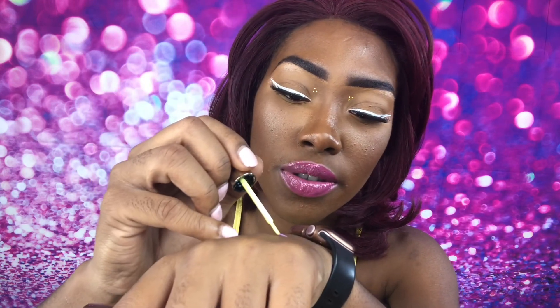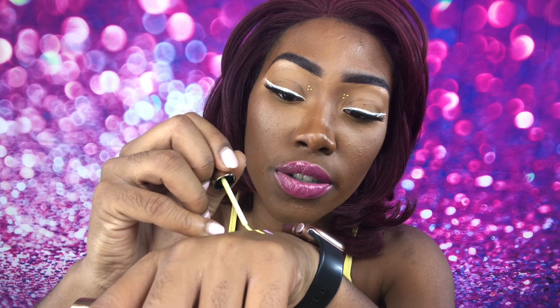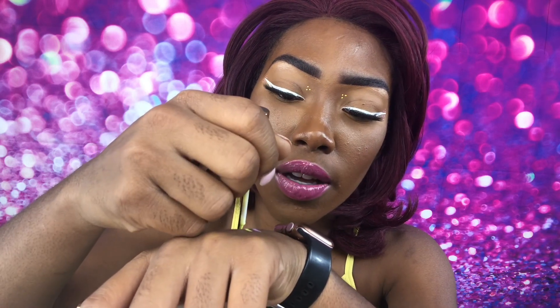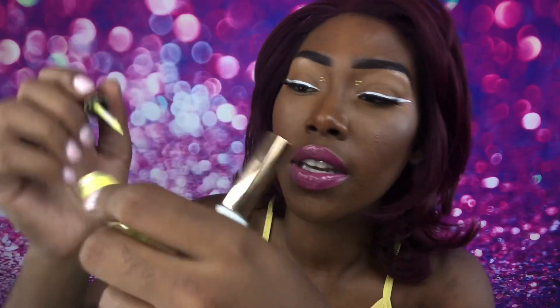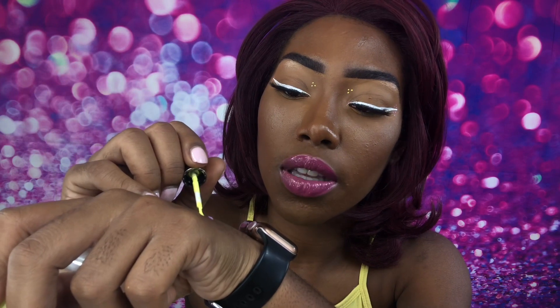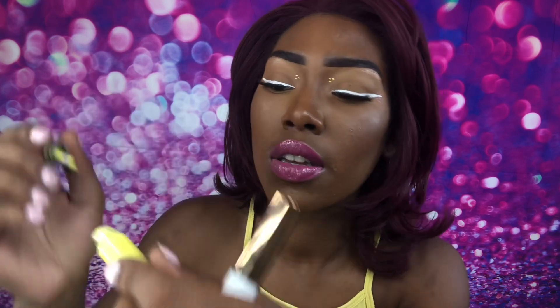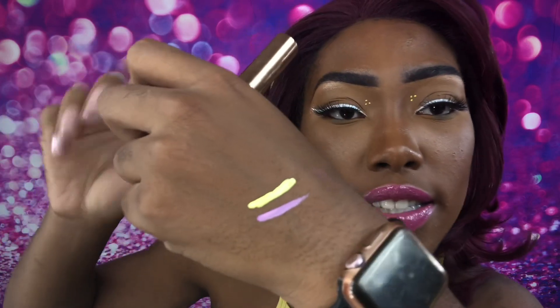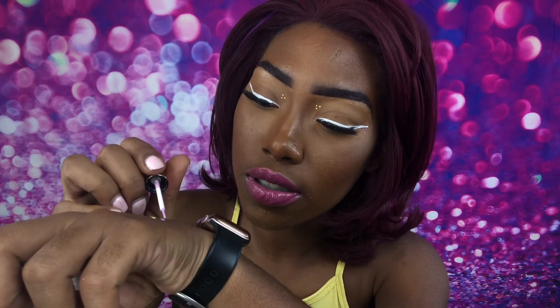Now we're going in with the yellow and I'm going to swatch that for you guys too. The colors are so vibrant, it's literally so colorful — that's really pretty. If I go in a second time and put it on top, that's the yellow. After the pink has dried completely, I want to go back over that one more time — let's see how it looks. It's not too terrible.